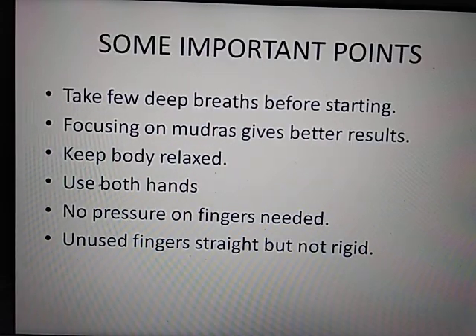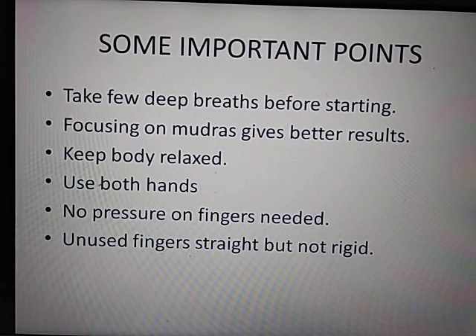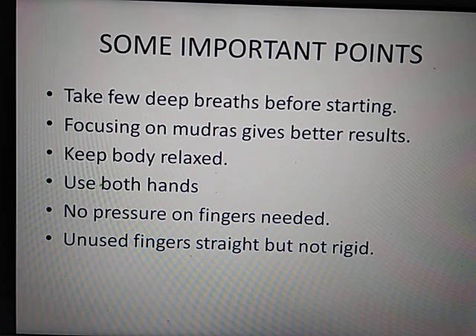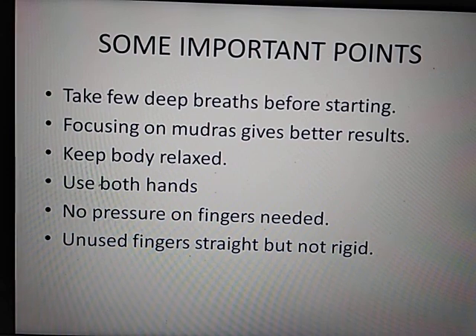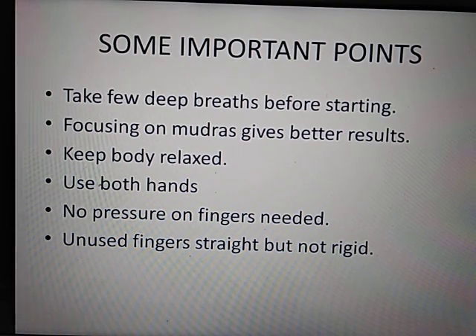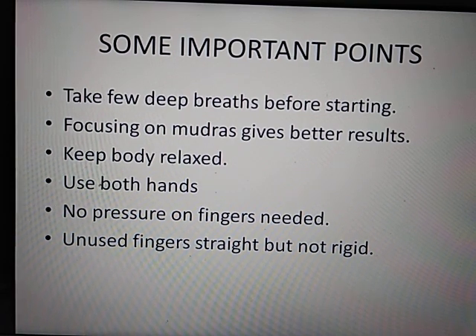Some important points: when you start, take a few deep breaths — this will make it work better. If you want good results, it is better to do it in peace. You will have better results. You have to relax your body. Don't be rigid. You can put a cushion behind you. If you have a backache or a problem, you can sit back and rest.